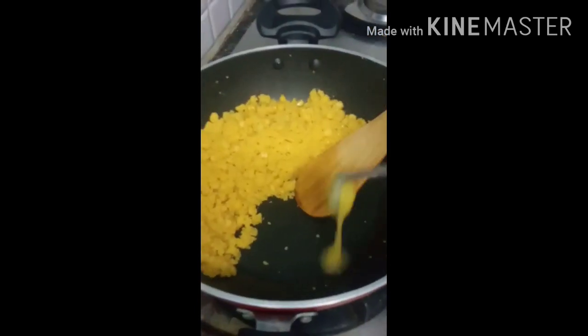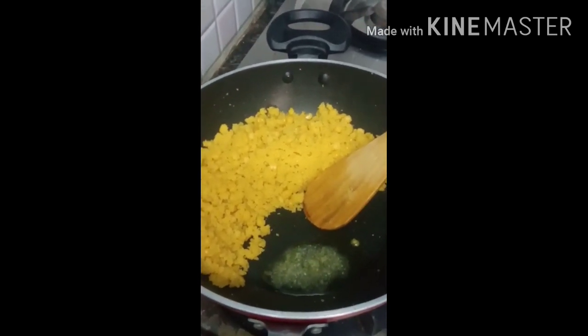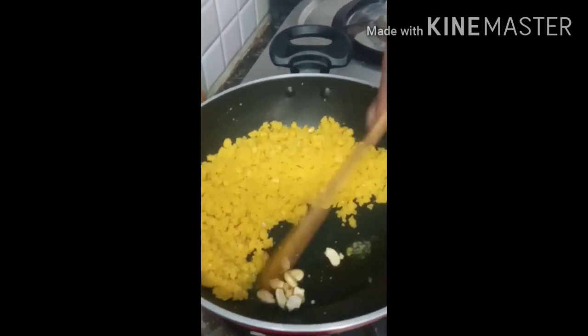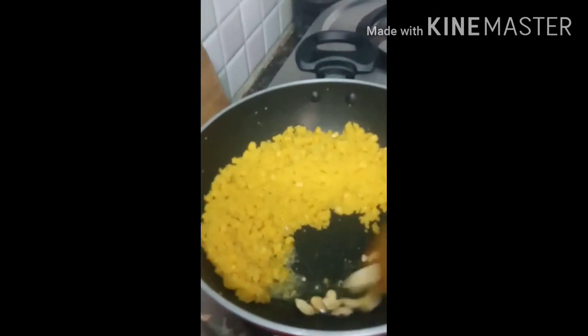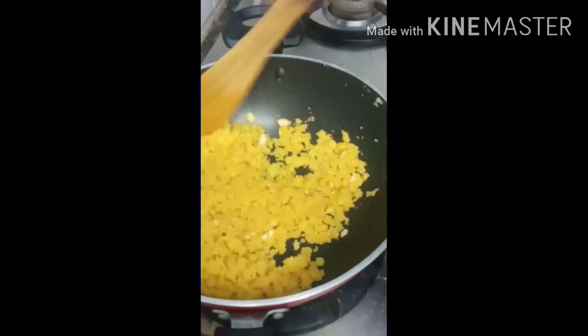Now we can add some salt. Add some salt, then we can mix it. Now we can mix it. Now we can add some salt.